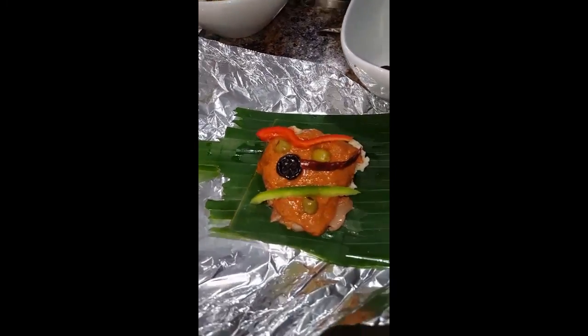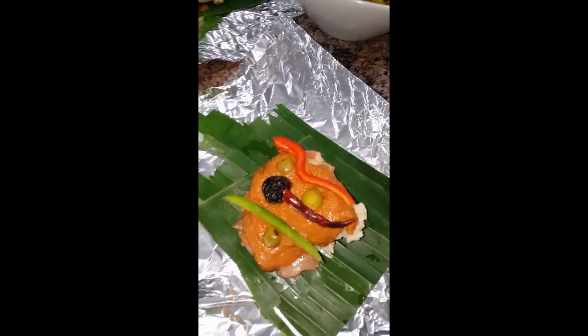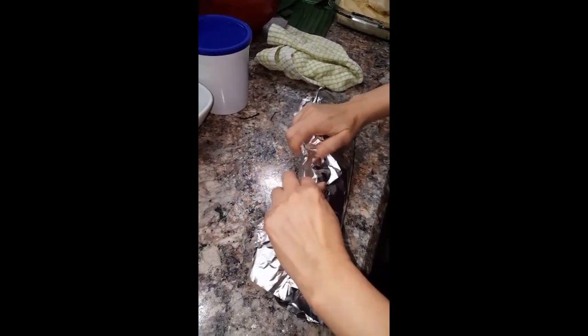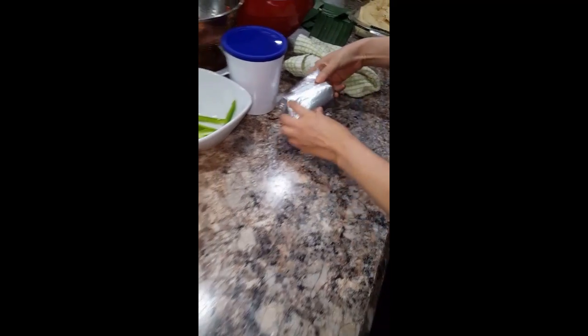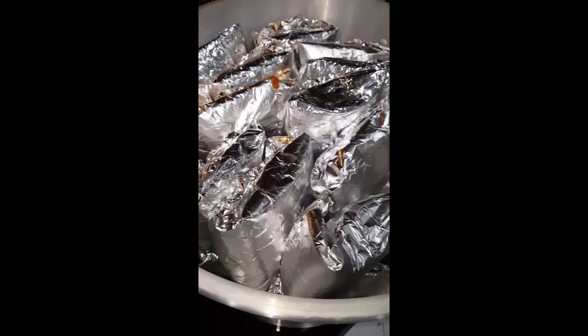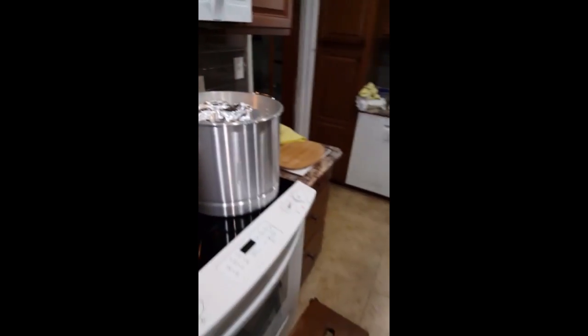He puts on a sauce and all the goodies — that's olives, prune, bell pepper, and chili pepper — and we fold it up. Then we take and put it in the pot with water down below and boil it.